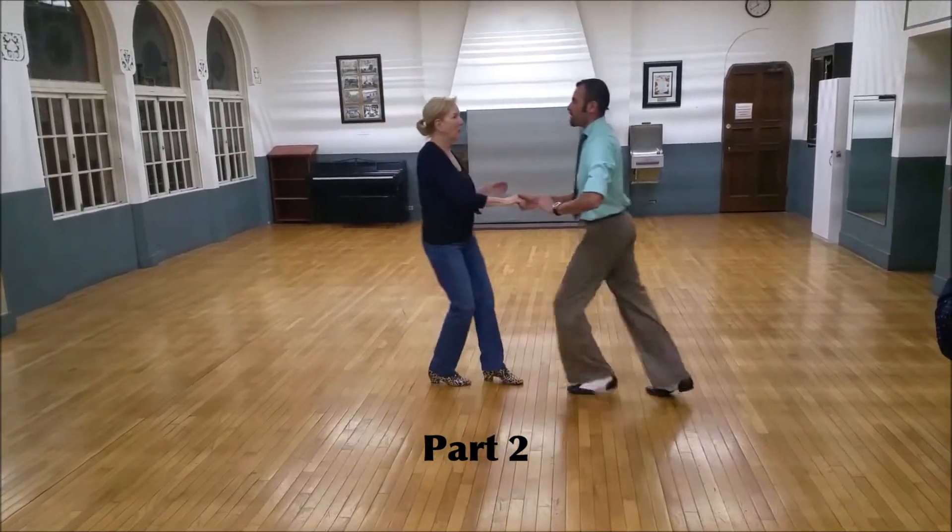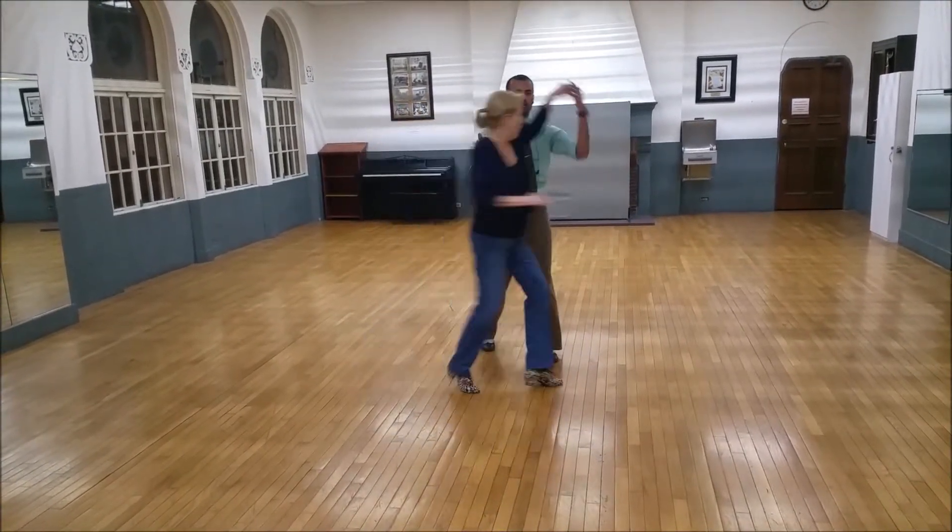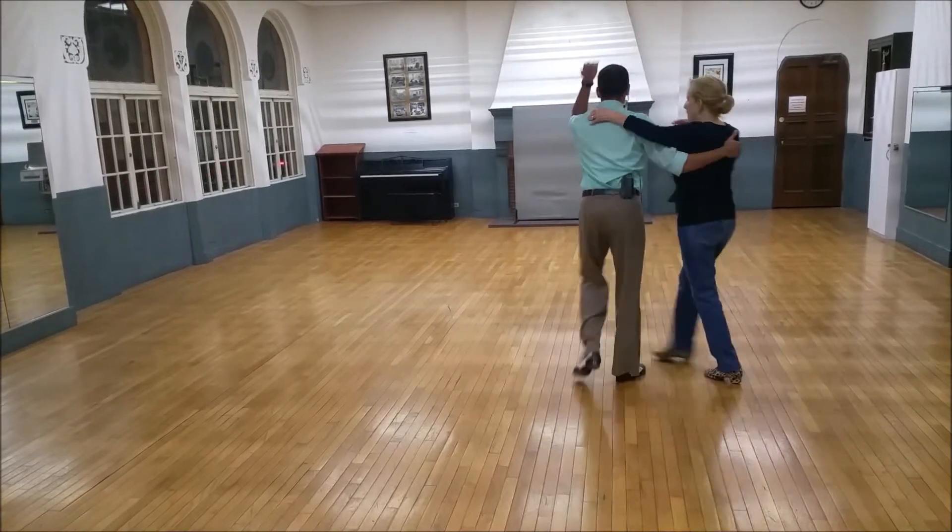Quick, quick slow. Quick, quick slow. Underarm turn. Strong girl. Toss and change. Quick, quick. Take her up. Quick, quick slow.